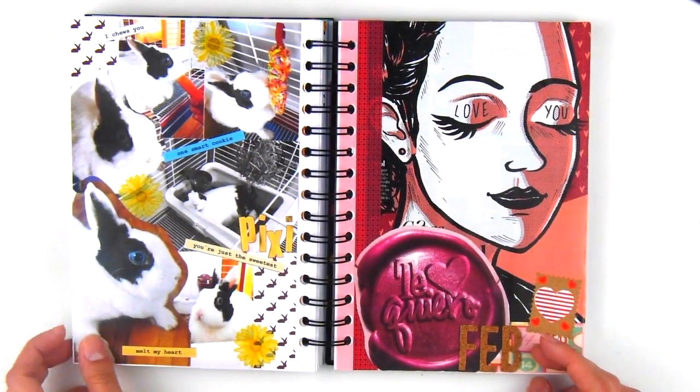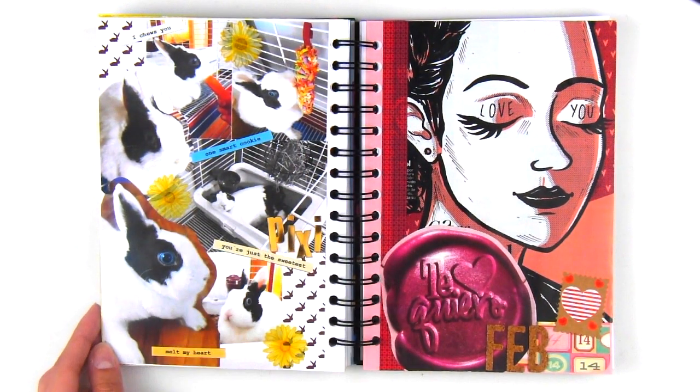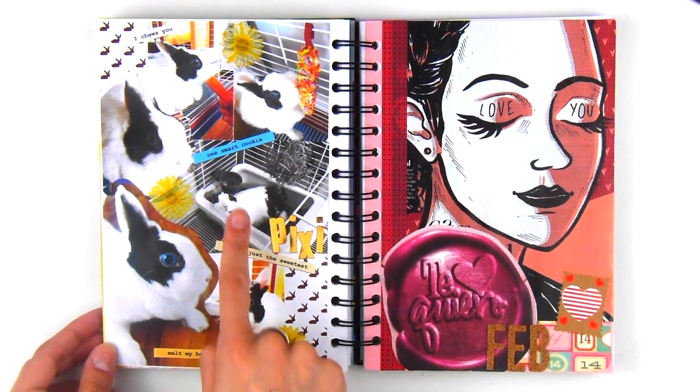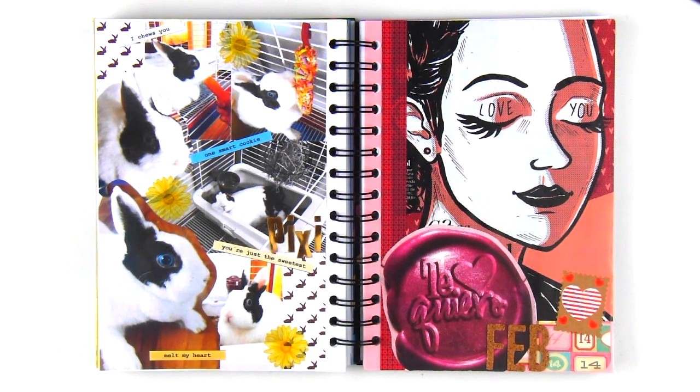Last but not least, for the last page, I created a photo collage with pictures of our pet rabbit and all her cute and funny poses. I spread them out with some flower and word stickers as well as these golden letters to spell out her name.